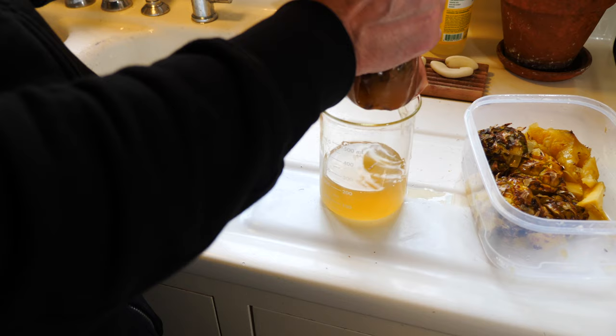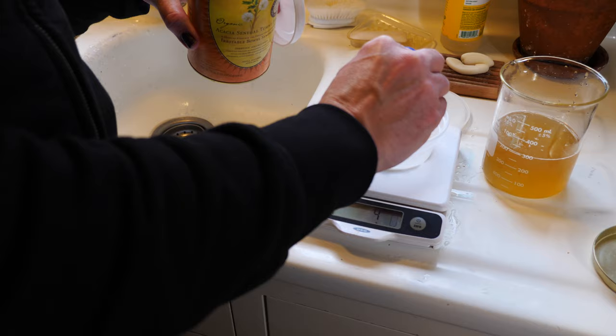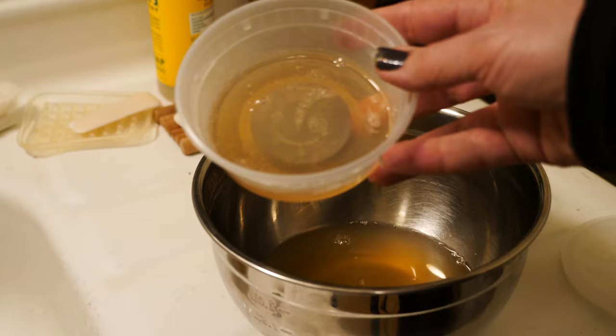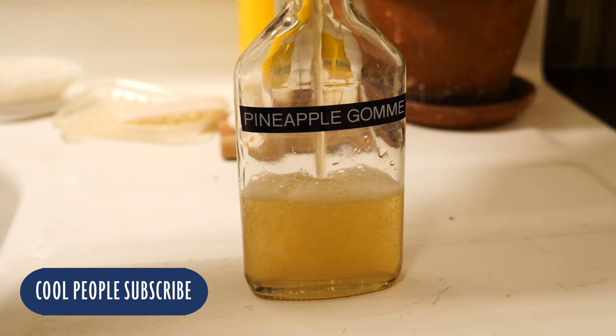So when the syrup was done, I just hydrated 25 grams of acacia powder with 25 grams of water. You let that sit overnight — it'll hydrate and turn into a liquid, and you won't get any clumps. Then I just added that to the pineapple syrup and gave it a whisk, and there you have pineapple gom. No problem. You could actually use more gom if you wanted — it's up to you how thick you want it. You could probably put in twice as much as I did and it would still be fine.